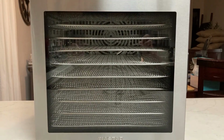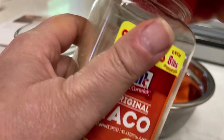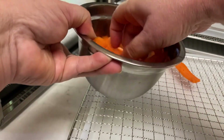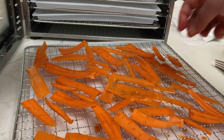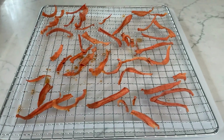What I did is I grated the carrots, added some water and taco seasoning, and mixed that together. Then I added that mixture to one of the trays in the dehydrator and ran it for 12 hours, and you can see they came out great.